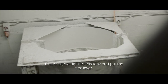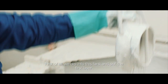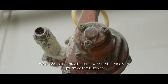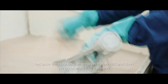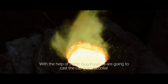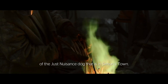First of all, we dip into this tank. We put the first layer. When we put it into the tank, we blush it — we blush nicely to get rid of the bubbles, because the bubbles can weaken the mould. Then we go straight into the sand. With the help of Jock Dog Food, we are going to cast the cape and the collar of Just Nuisance Dog that is in Simonstown.